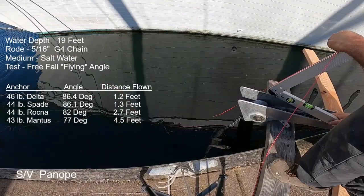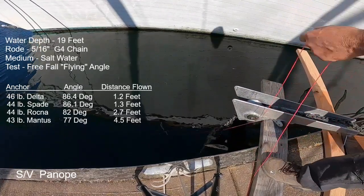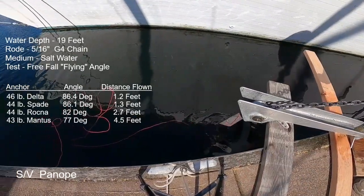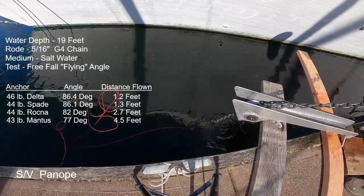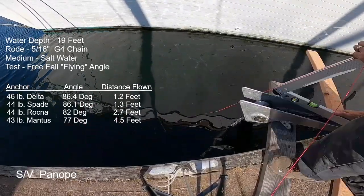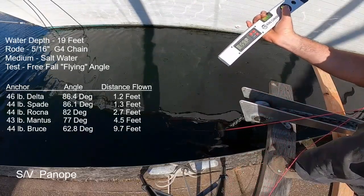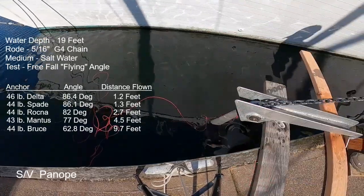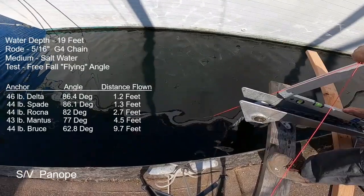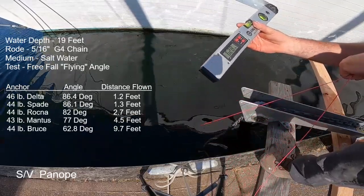And then the best anchor: the Bruce. Its game is to go as fast as you possibly can. The anchor apparently doesn't have a lot of resistance and can dive just as fast as the chain. The first drop was 71 degrees, the next was 65 degrees, and the last one — letting it rip as fast as it could possibly pay out — was 62.8 degrees, which worked out to 9.7 feet, or just under 10 feet of horizontal distance with 19 feet of depth. That's a really good flyer — it might be effectively flying even at really great depths.